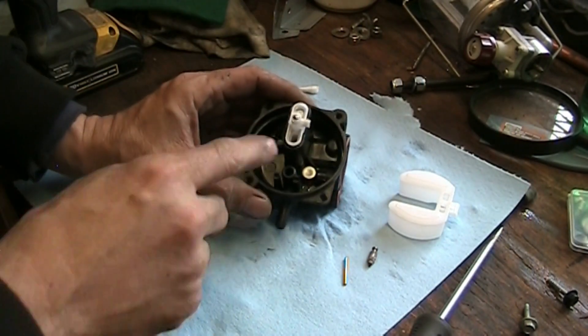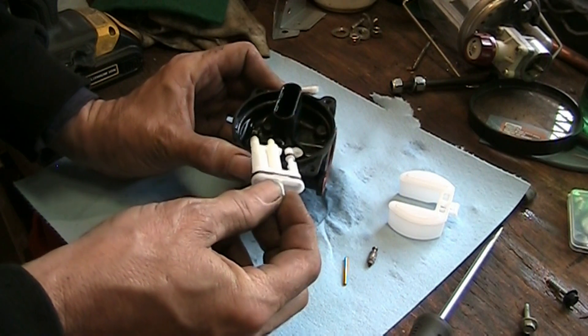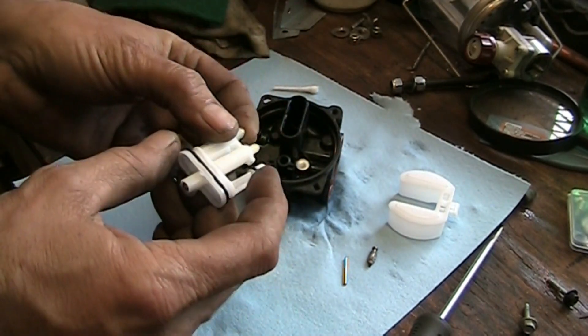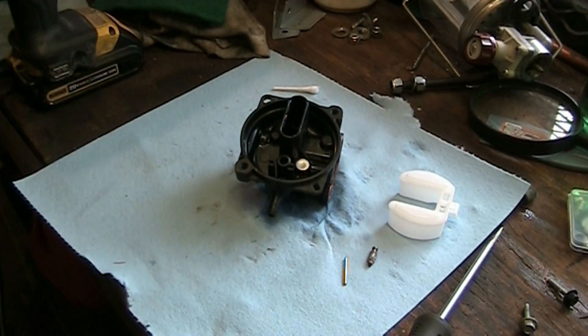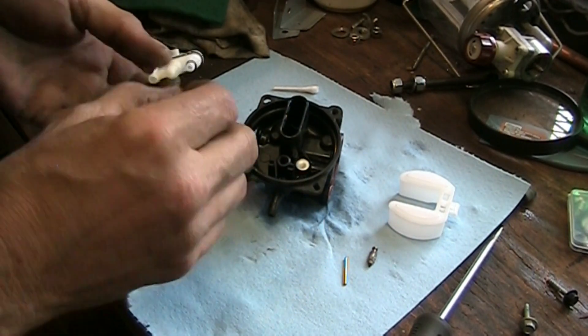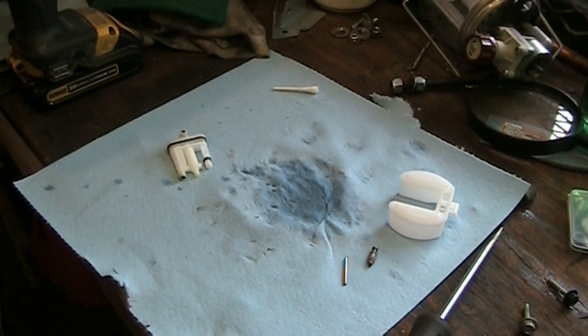Since we had water and everything else, I decided to pop this piece out. Just take a small screwdriver, put it into the side, gently crack it, and it'll slide out. It's full of water in there too. There's that little brass jet I was telling you about. I'm going to take it over to the air and give it a couple of shots. Make sure you hang on to those little pieces because that jet will come out of there. It's clear - there's no more water in there.